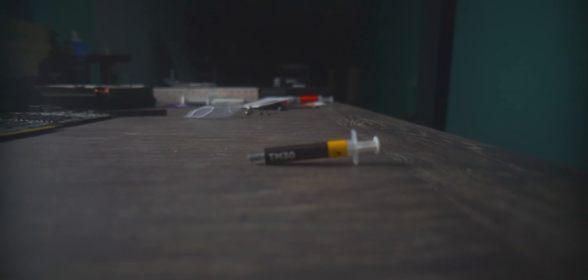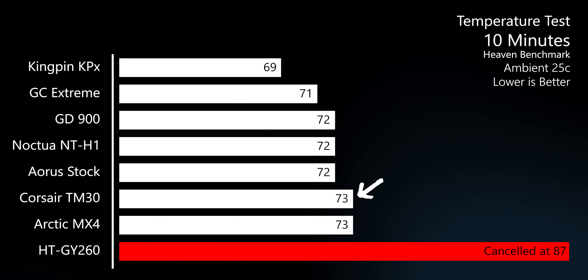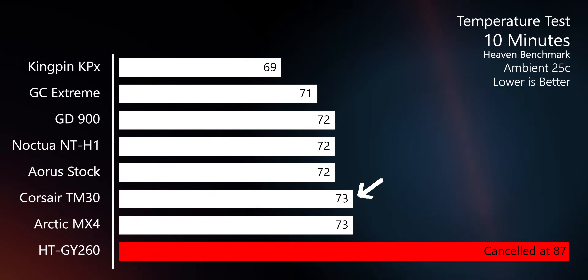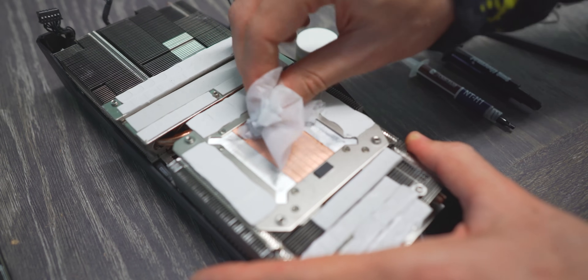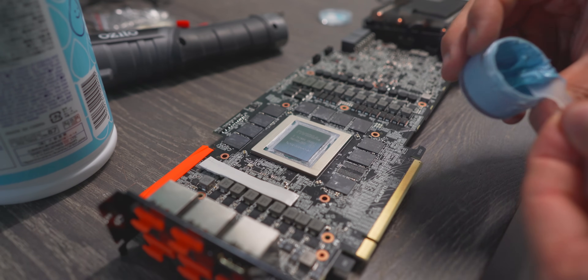As for the Corsair TM30 — you guys are the channel sponsors, but I've got to point this out: it's not that good at all. You're getting about three grams for $8, the viscosity isn't as good as MX4 or GD900, and the cooling performance was just as good as MX4. Keep in mind the MX4 and TM30 actually fell one degree behind the stock thermal paste on the Gigabyte card. That stock paste on the RTX 2080 Ti Aorus was horrible to clean off — it took ages — but whatever Gigabyte Aorus is using does work well.